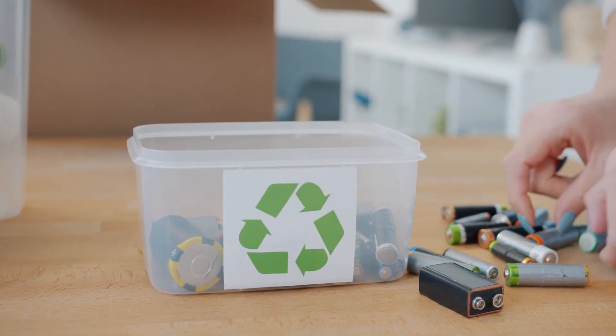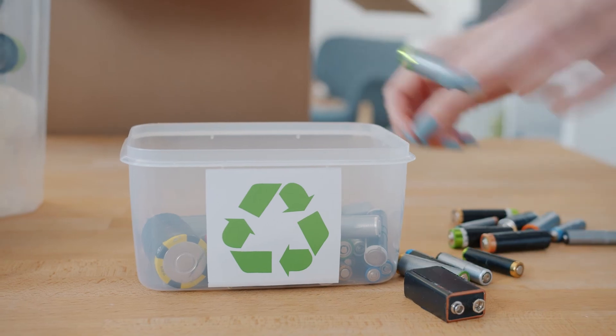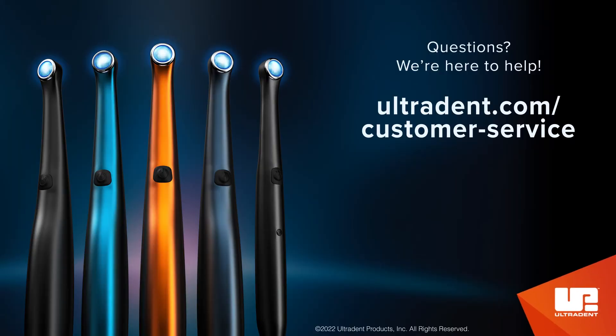When disposing of electrical waste — including curing lights, chargers, batteries, and power supplies — follow local waste and recycling guidelines. If additional or replacement batteries are needed, or there are concerns about batteries not charging, damaged parts, or cleaning the equipment, please contact Ultradent customer service or your sales representative.